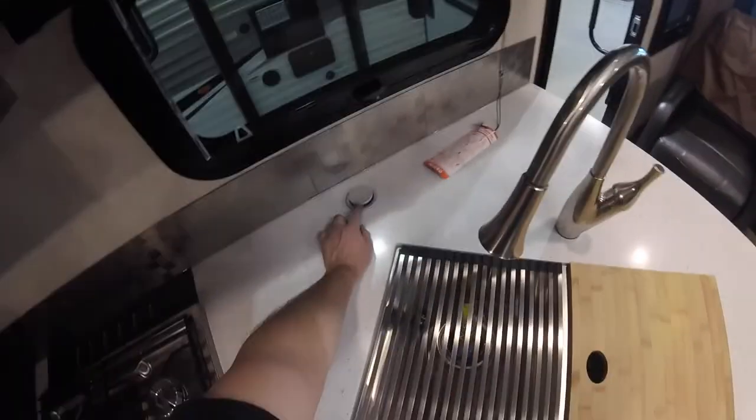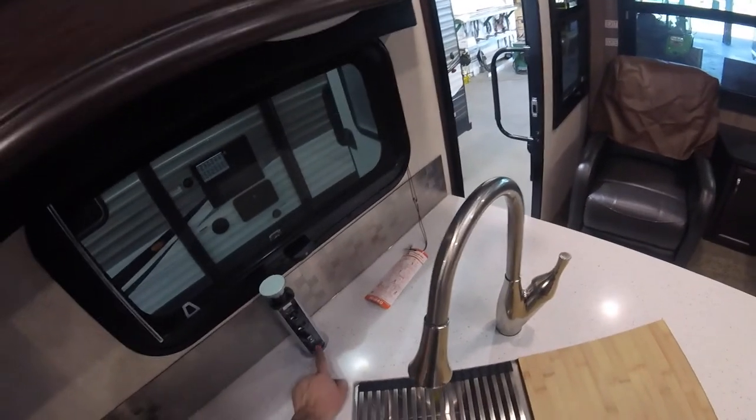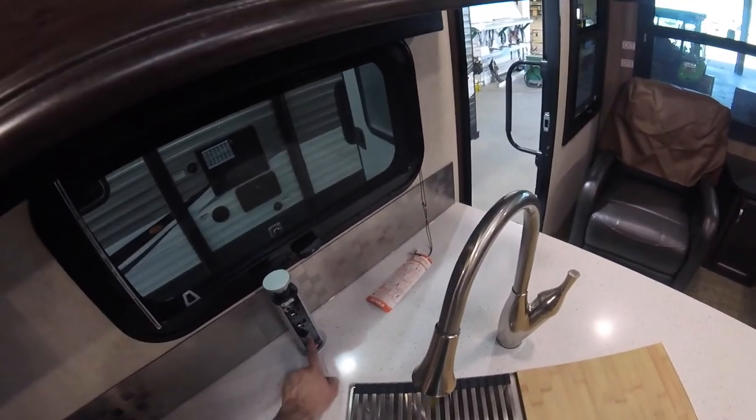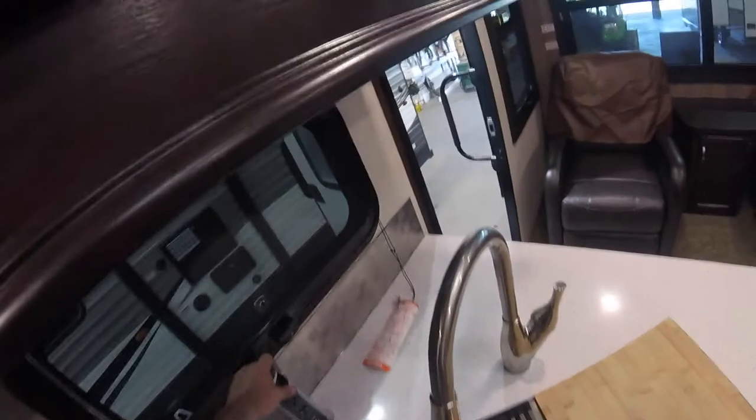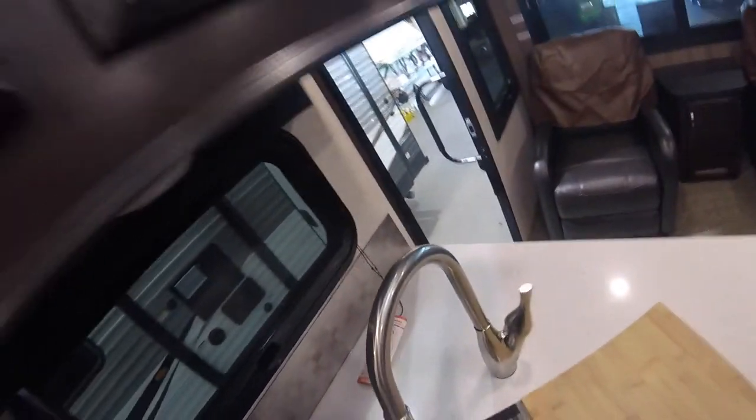Also of note, this is a little power bar or power connection center. You lift that up — it's got two receptacles and two USB ports. Push it in, then push it back down.